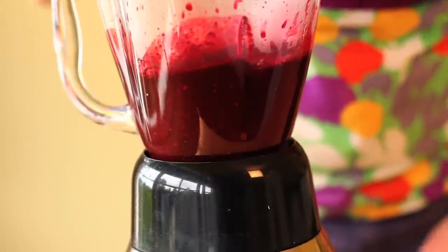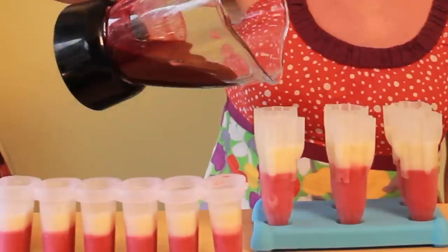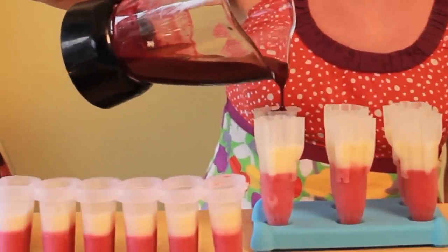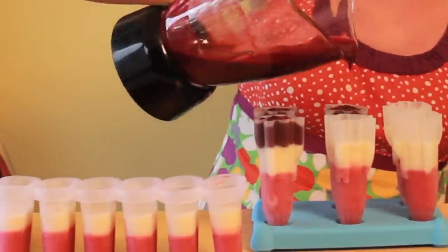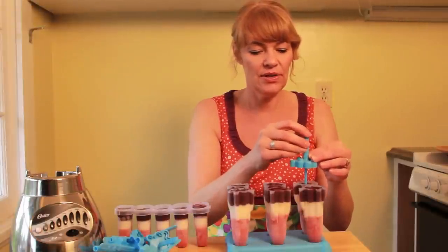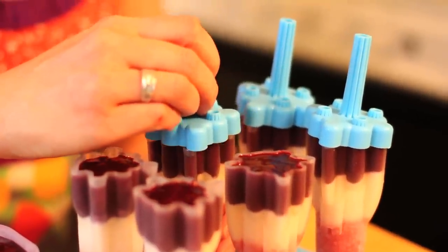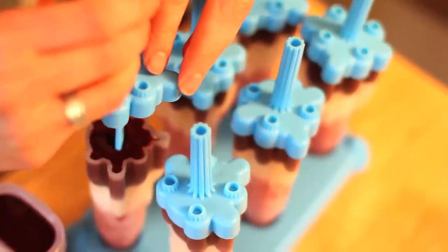Stir it on low and let it simmer for a couple minutes, then that goes right into our blender. I'm just going to pop that in the fridge to cool, and we're going to do the same thing — fill up the rest of the layer, the blackberry and blueberry, right up to the top on these molds. Now all we have to do is put the handles on our popsicle molds. Make sure you do that before you put them in the freezer — these ones just fit right on the top like that.